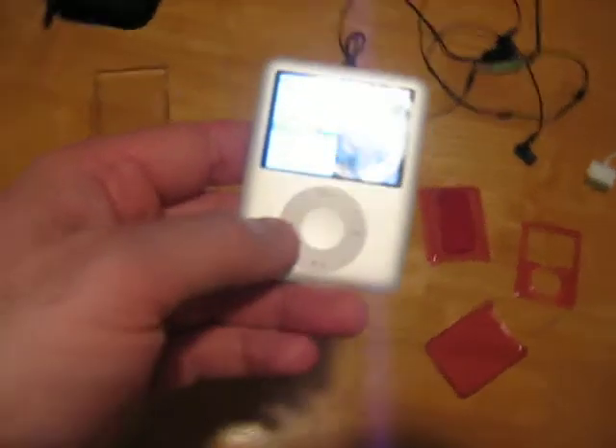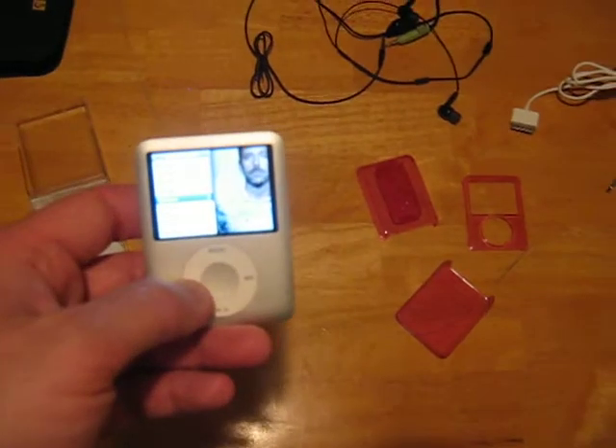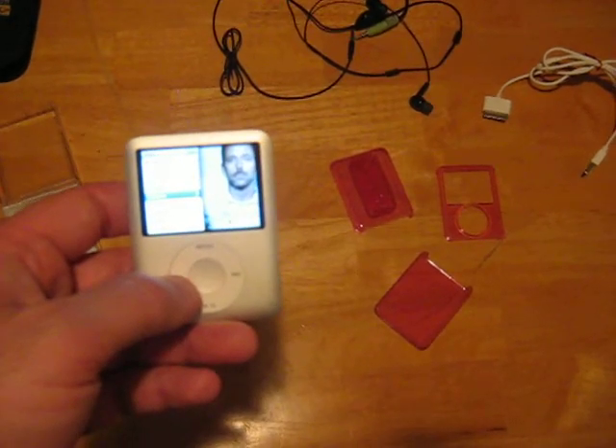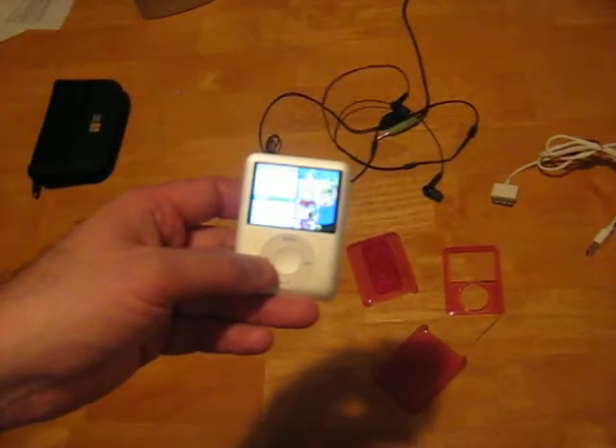I'm going to put this iPod nano together. Hey Josh, can you help me real quick so I put this together? Put it back together, and I'm going to have him hold this for me so I can do it.